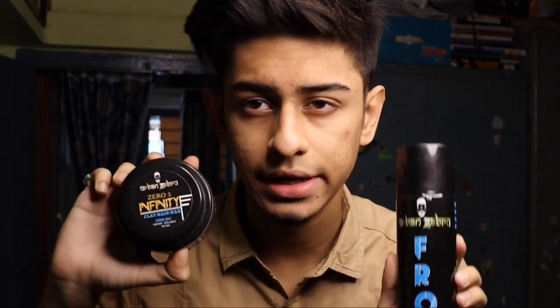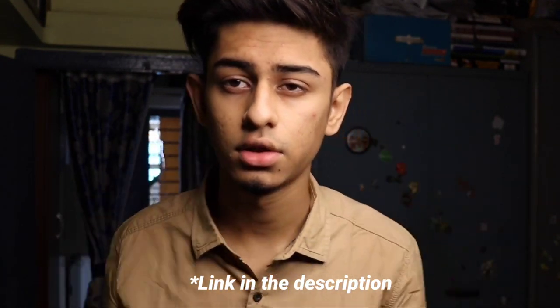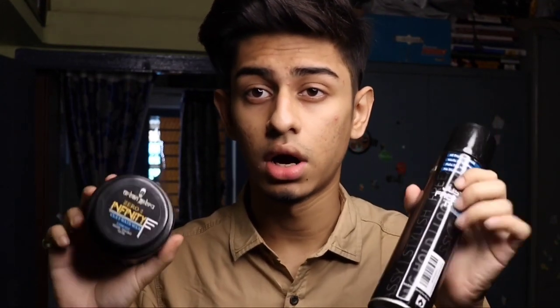So I use these two products, guys. This is the pre-styler and this is the post-styler. This is Urban Gabru Frost Spray, and this is Urban Gabru Zero to Infinity Hair Wax. These two products are sulfate and paraben free, so you can easily use them any day without any doubt that the chemicals can harm your hair. It has aloe vera and argan oil.